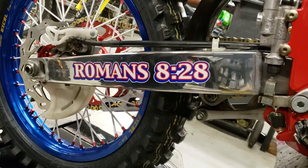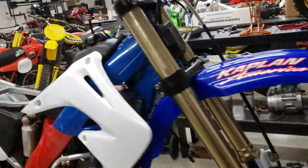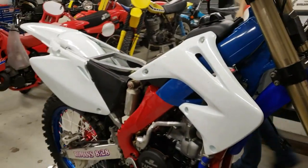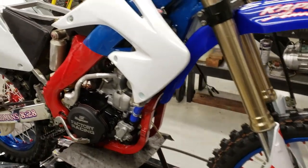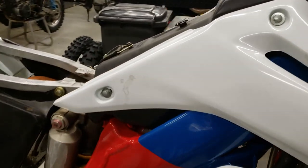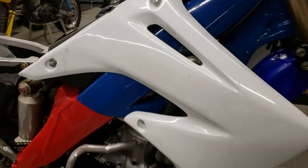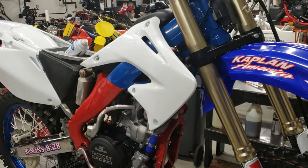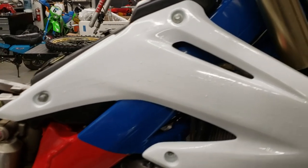That looks really good — isn't that badass? Love it, just awesome. We've been working on this bike for months. We did an initial mock-up, then took it down to the frame and sent everything out for powder coating. This is a reassembly process. You've got to clean the plastics — even though they're brand new, they're a little dusty from being in the shop. We're going to clean them really good before we put the graphic on.